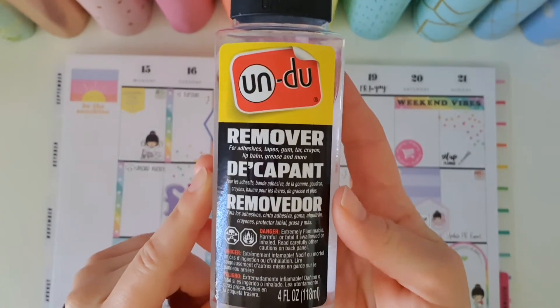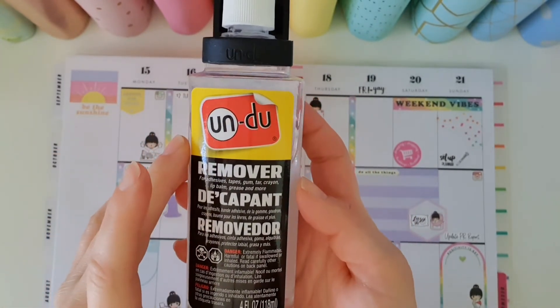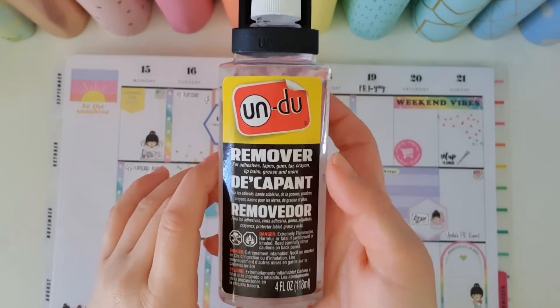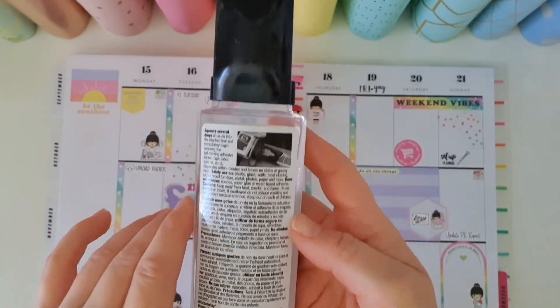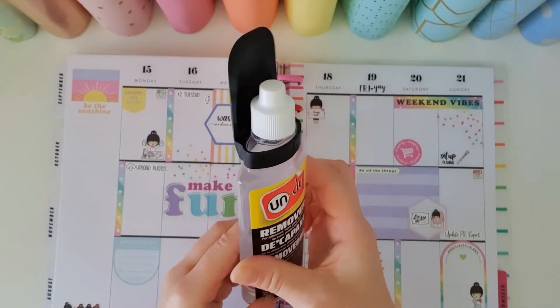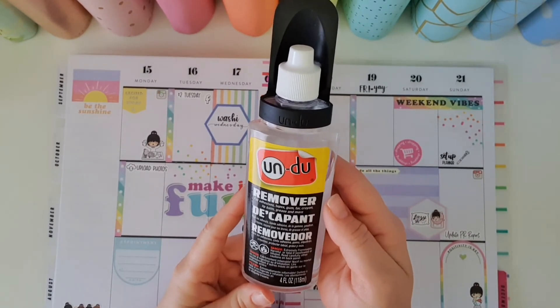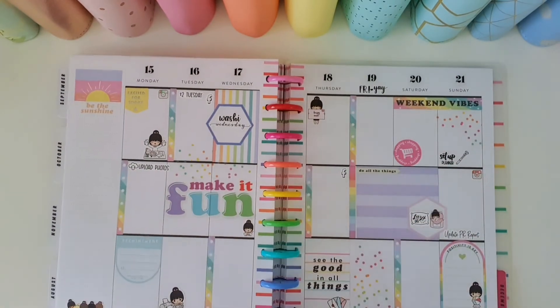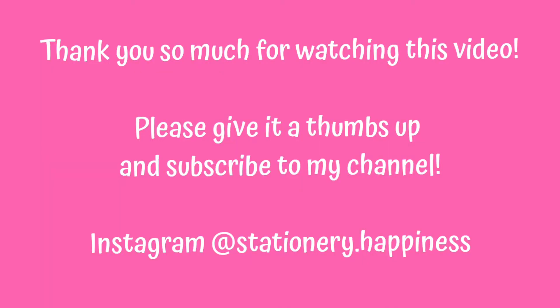If you've enjoyed this quick tutorial on my favorite planning product — I guess it's a planning accessory because it's what we use to help us with our planning — then make sure you give this video a thumbs up and let me know in the comments below. Make sure you're following me over on my Instagram page, which is Stationary Happiness, where you'll get to see lots of my creative planner spreads and card making. Thank you so much for watching, bye!